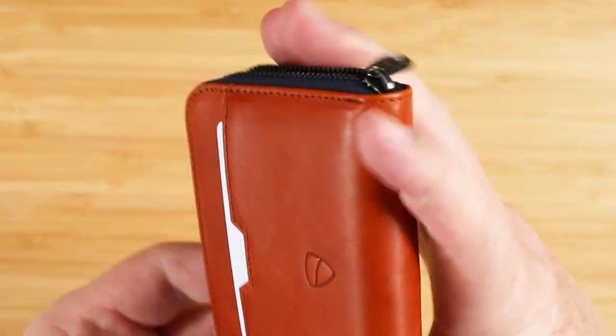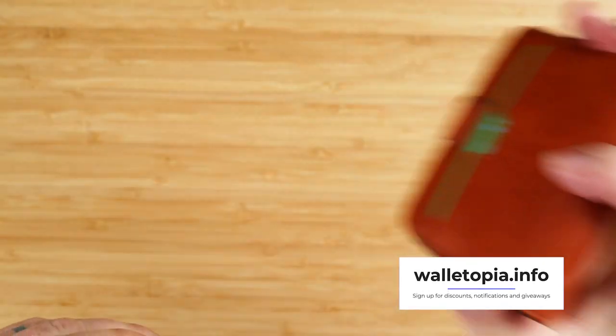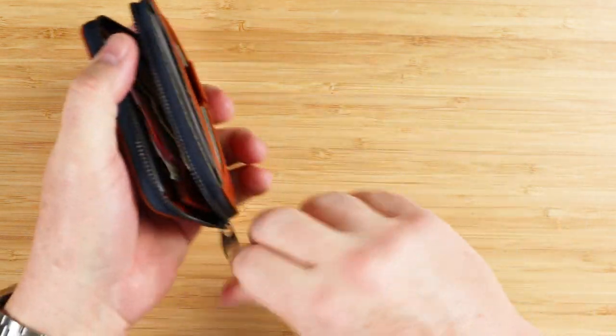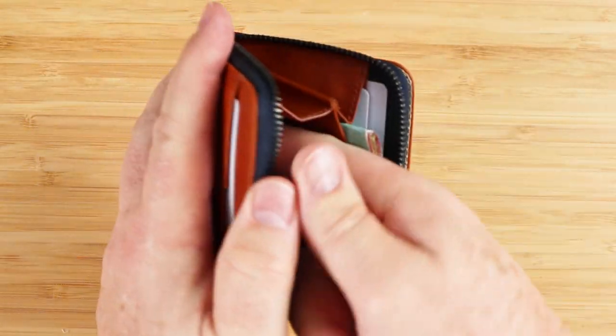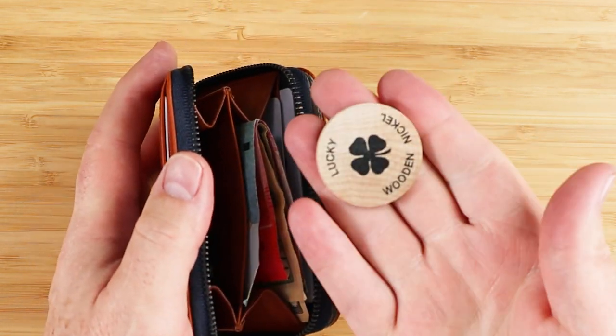There really is no risk of cards coming out — I'm going to shake it with coins in there and there's no way these things are coming out. With a lot of movement of the wallet, you can still see the coins are all in place, including my lucky wooden nickel.